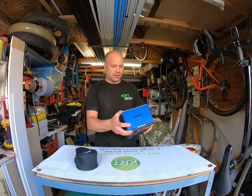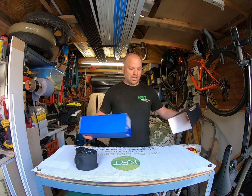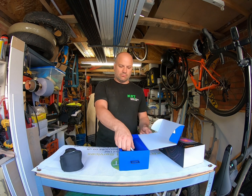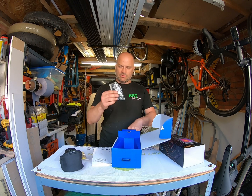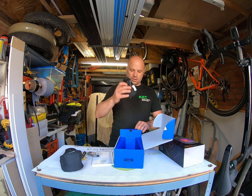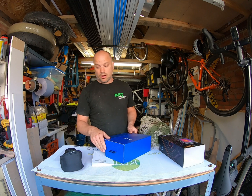This is an above entry-level thermal imaging camera which I thought would be handy, so I purchased it. The camera comes in a nice soft case. You get instruction manuals, a charging cable, a little wrist strap, and a carry strap to go over your shoulder — which, as you can see, I haven't used because I haven't needed to.